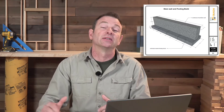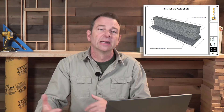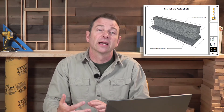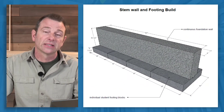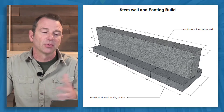Here's a skills exercise your students can do to become familiar with concrete foundations and how all the process works with forming, pouring, and reinforcing concrete. What they're building is a short section of stem wall, and depending on how many students you have, you can scale this up or down.